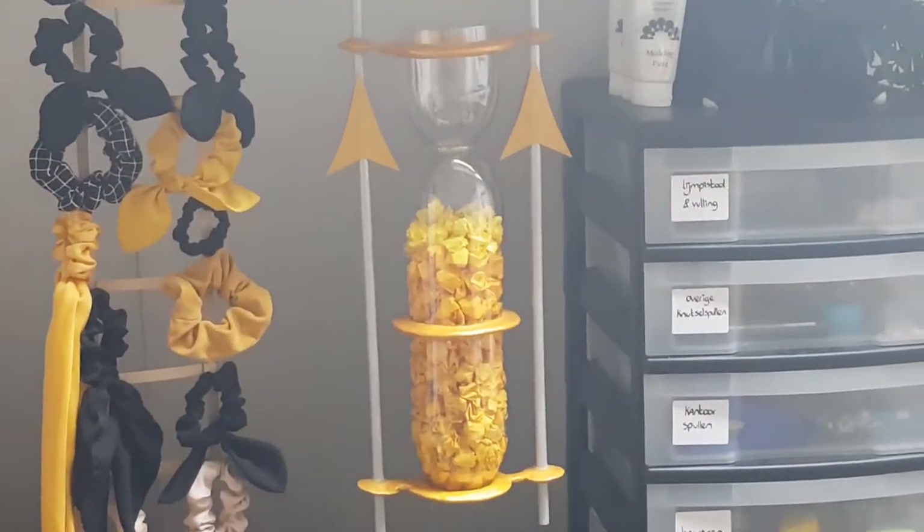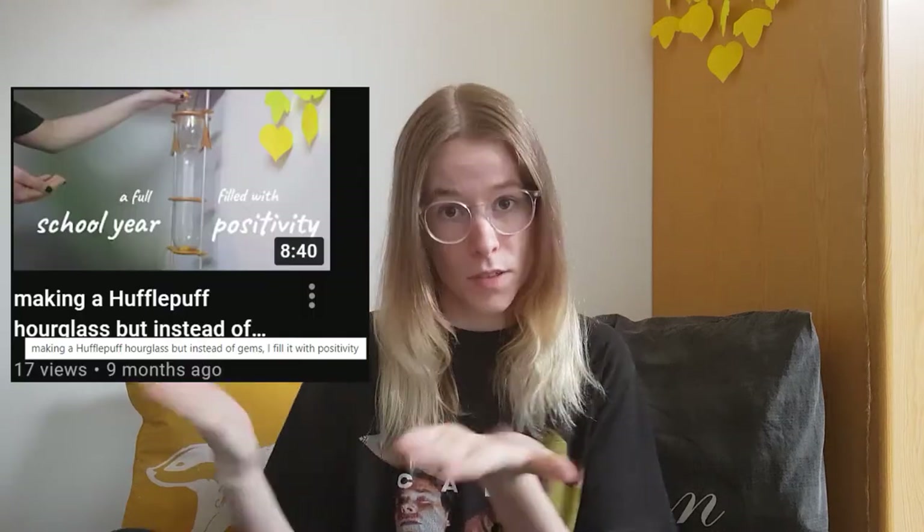I want to make a separate video where I talk about how my year was with the help of my Hufflepuff hourglass. I made that hourglass at the beginning of the school year in another video, so if you want to know more about that, watch that video or wait for the one I'm going to make. In a couple of days probably — I'm going to empty it with my boyfriend tomorrow, so that's gonna be fun.